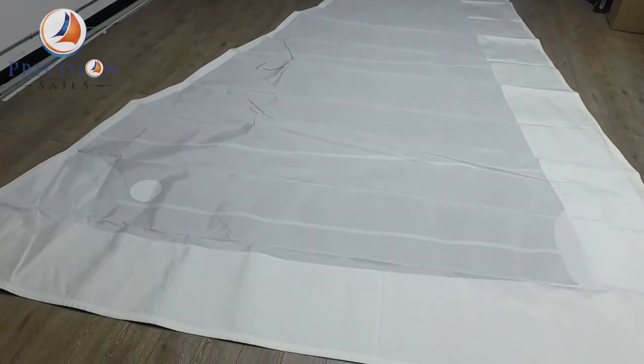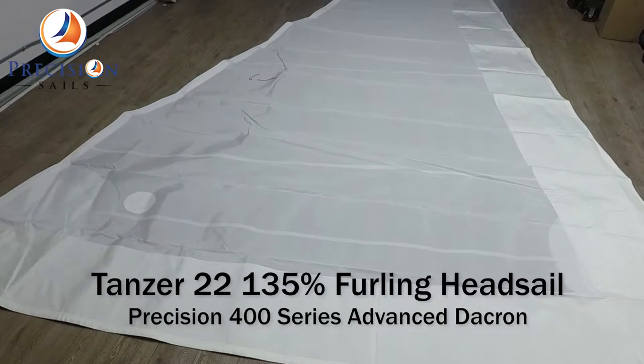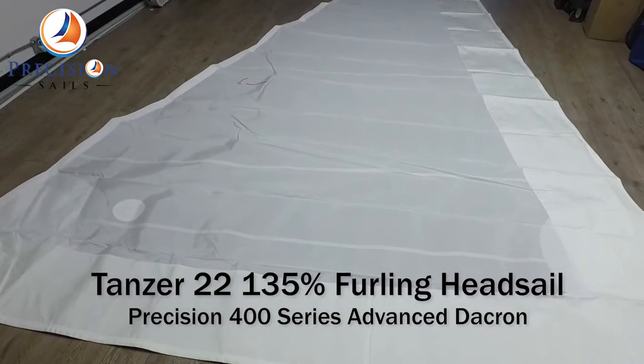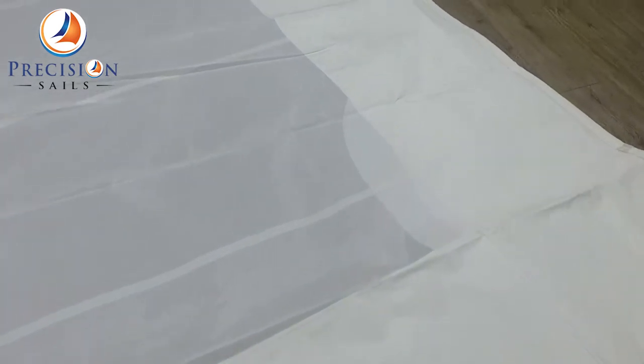Hi everyone, Lucio here from Precision Sails. Today we're looking at a 135% furling headsail for a Tanzer 22. This sail is made from Precision 400 Series Advanced Dacron, and features white Dacron UV protection on the foot and leech.